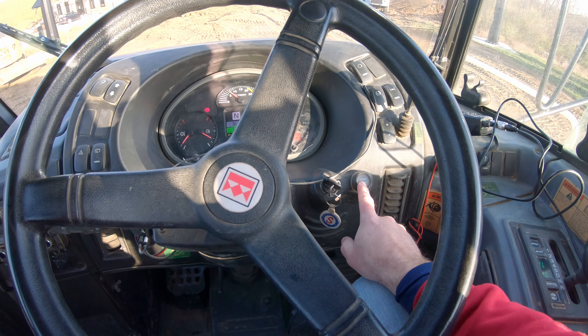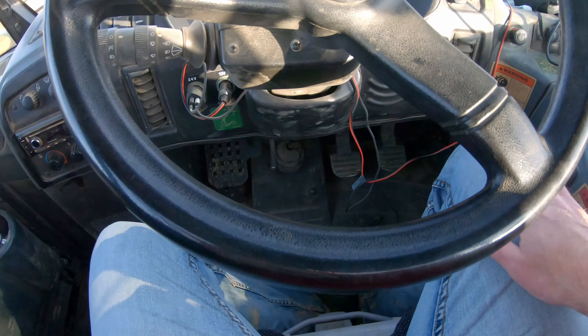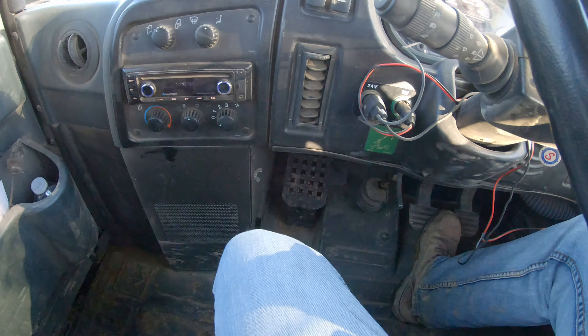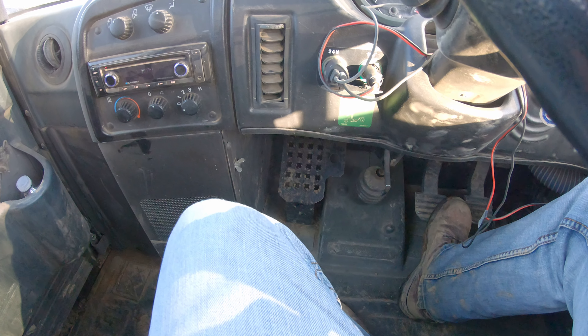To start, you've got a key and then a push start/push stop. Down on the floor nothing fancy — you have a gas pedal and a brake pedal. There's one other little thing, and I don't know if you're going to be able to make it out on the camera or not.